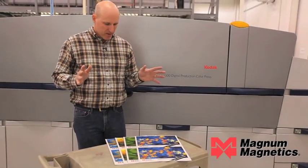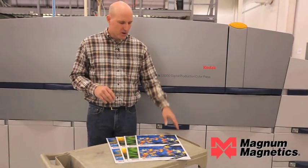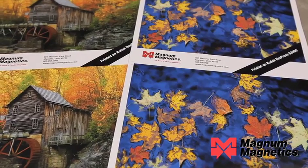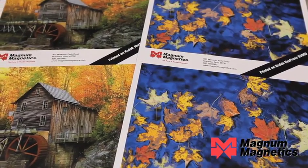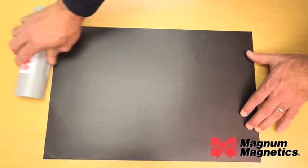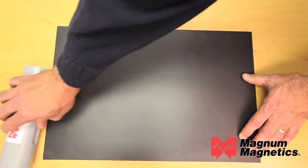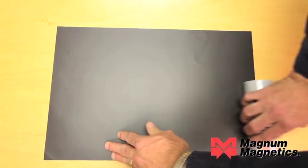We just finished printing several files on the Kodak Nexpress using our certified Digimag Plus Bop from Magna Magnetics. This material is unmagnetized — you will have to magnetize after you print it, somewhere in your finishing line, and we can help you with that.